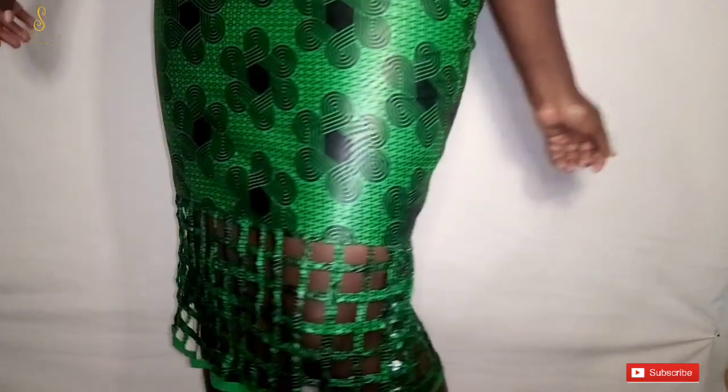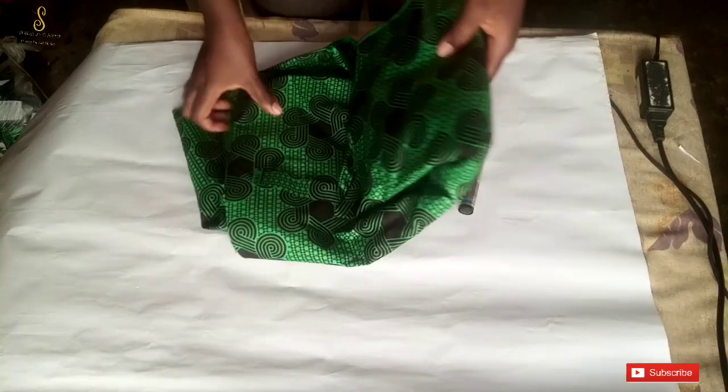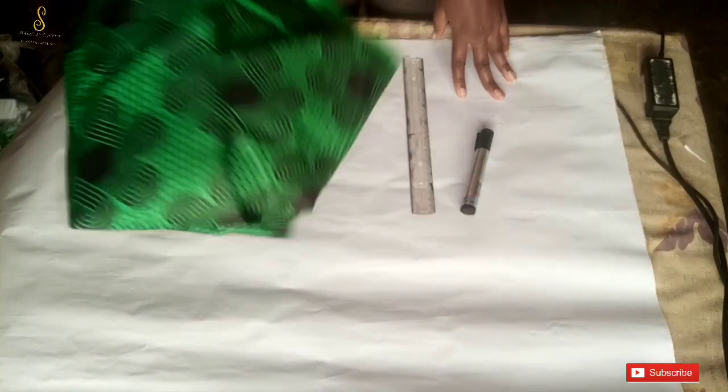Hey guys, welcome back to the channel. Today we are going to be making this beautiful skirt with a basket weave design. If this is something you'd like to learn, kindly stay tuned to the end of this tutorial. This is the fabric that we'll be using.